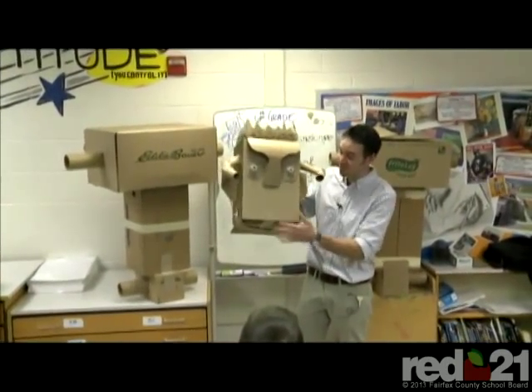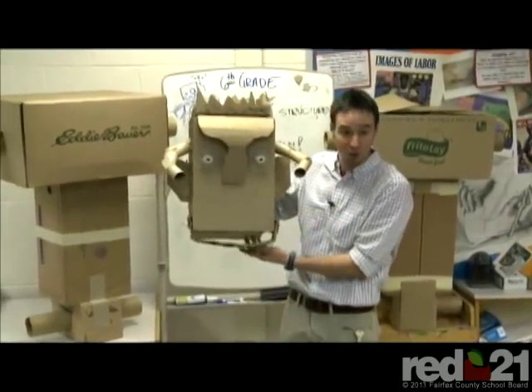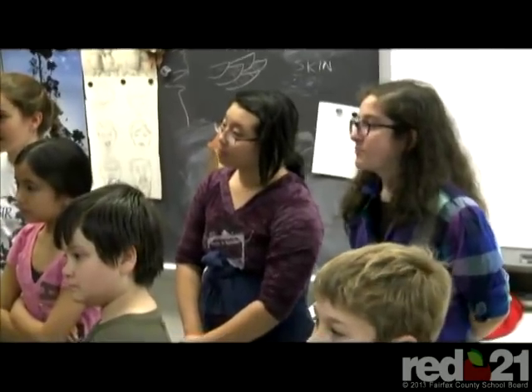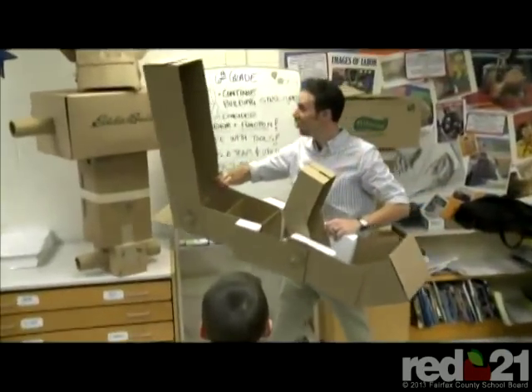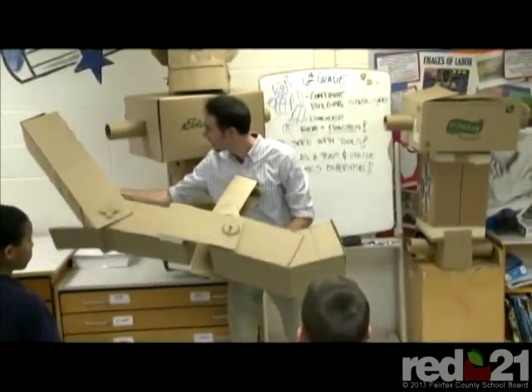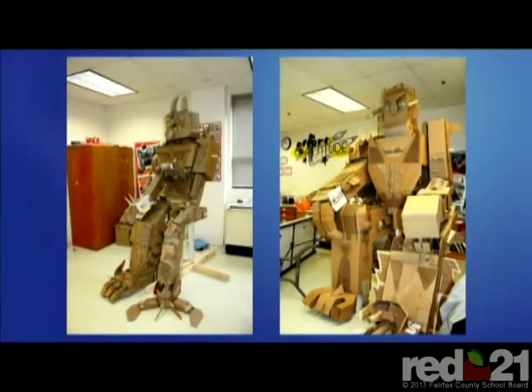I'm pushing sixth grade this year to be much more of a design school than art class because I want their ideas to be the most important part. It doesn't have to be the best painter or the best drawer — I want the best thinkers. I want kids who can get a challenge and solve it in multiple ways. I think those skills are going to be important to these kids growing up. I don't expect them all to grow up and be artists, but I expect them to all grow up and be creative thinkers — regardless of what field they're in, that's going to help them be successful in life.